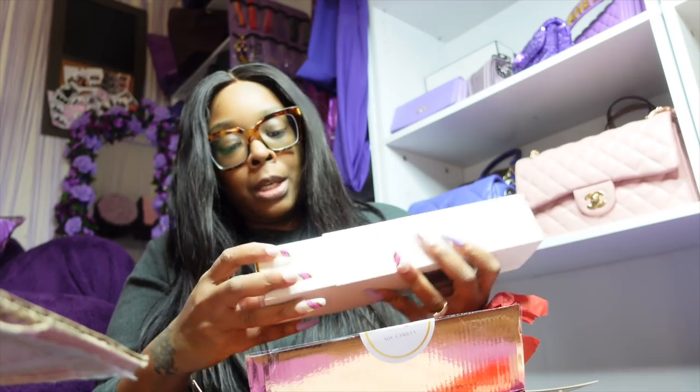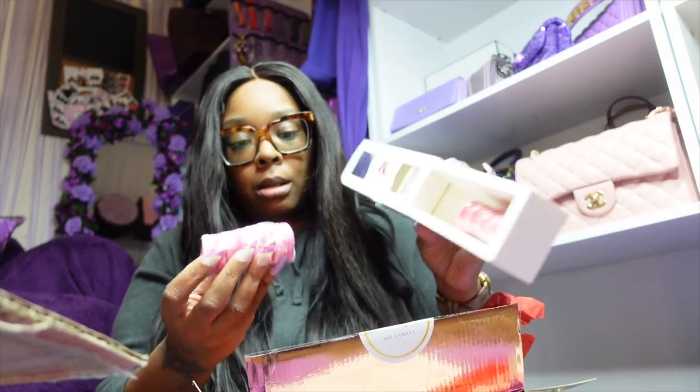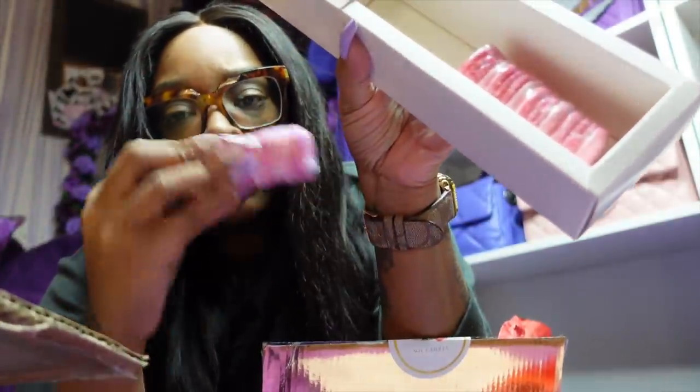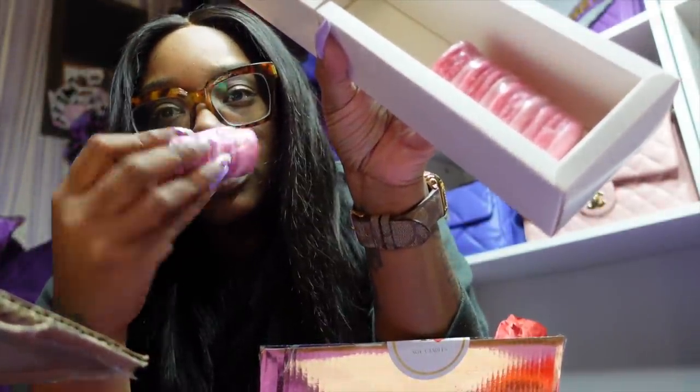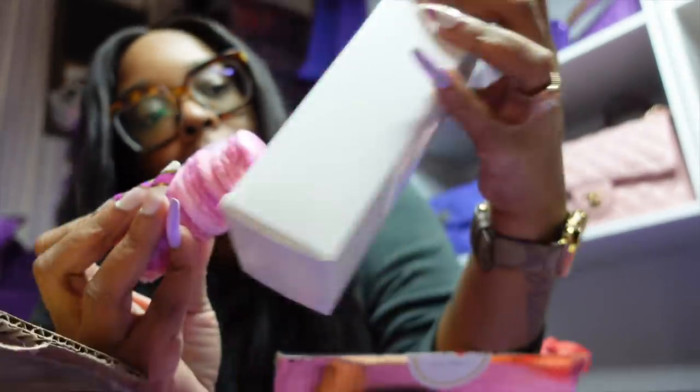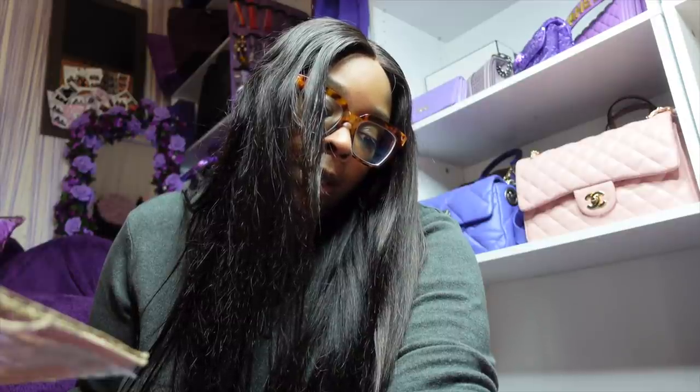Apple Harvest wax melts — look how they look! It smells like apples and cinnamon. Look at the cute little container. That's everything in the box. Subscribers will be able to order Platinum Peach melts if interested — note they may take a few weeks before being ready for shipping.